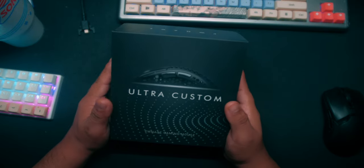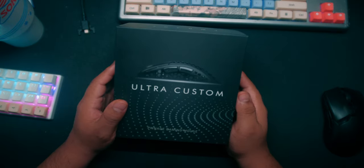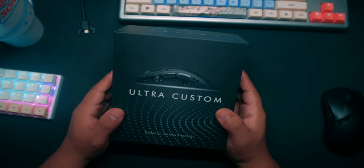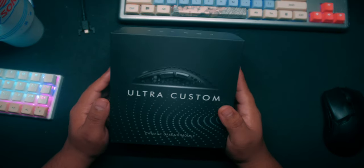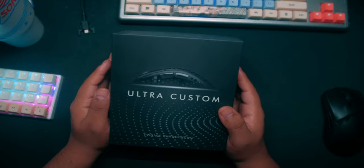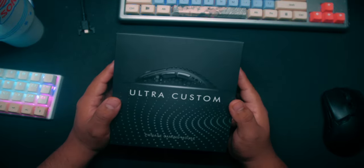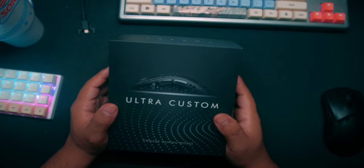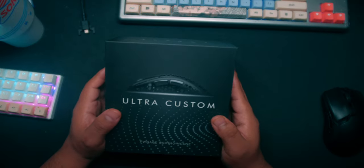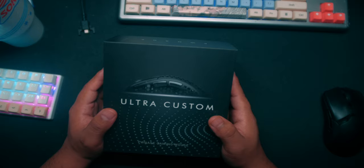I ordered an ultra custom Pwnage mouse and it took about four weeks to get here, just got here today. I'm going to be unboxing it and giving my first impressions. A little backstory: I ended up emailing them because I was going to cancel my order. I was looking at a lot of reviews for this mouse and looking for something smaller for my hand size, but the reason I wanted to get this was just to try out the ergonomic shape.